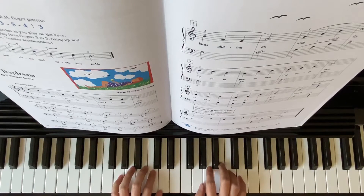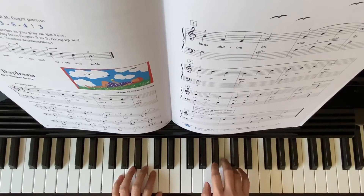You might want to warm up your right hand with the finger pattern: three five four, three five four, three five four, three — to get used to it before you practice the song.